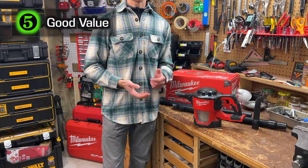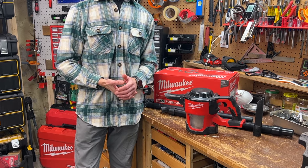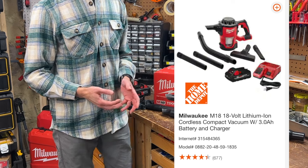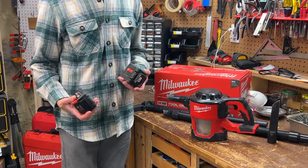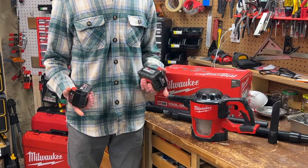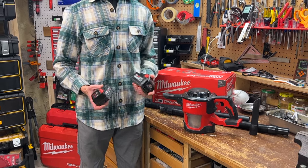Number five: at $119, which is what I paid for the bare tool at my local Home Depot about a year and a half ago — and recently I've seen it for $139 — it's a good value. The vacuum comes in various kits; for example, with an XC5 amp-hour battery and charger it's about $289, or with a compact 3 amp-hour high output battery and charger for $269. It's less expensive and more versatile than my Dyson handhelds. Just keep in mind that if you get a kit with a high output battery, suction is no different than with a regular battery — it's not like the fuel Sawzall.